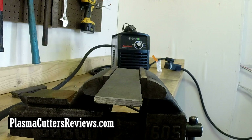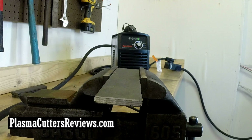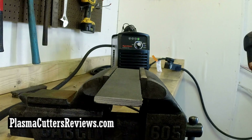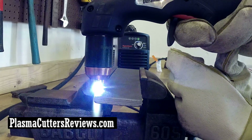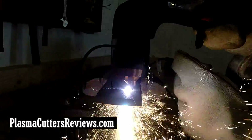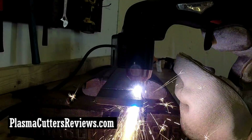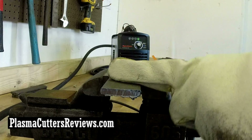First test: we are on 220, running maximum amps which is 30 — machine is turned all the way up. We're going to be cutting one piece of quarter inch flat bar. I'm not going to be using a straight edge because I feel it will obstruct the camera view, so I'm just going to do a cut — it won't be the straightest cut but it will give you an idea of the penetrating power of the plasma cutter. There's the first cut. That was real time — didn't speed it up, didn't slow it down. Real time cut on a quarter inch flat bar.